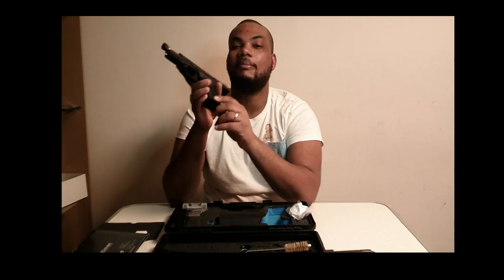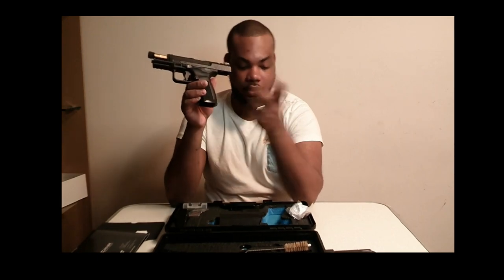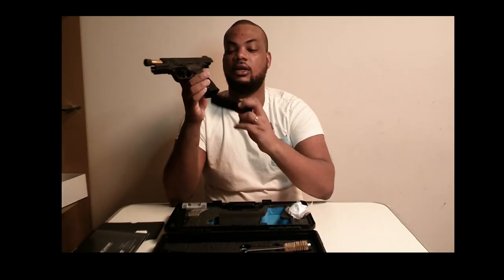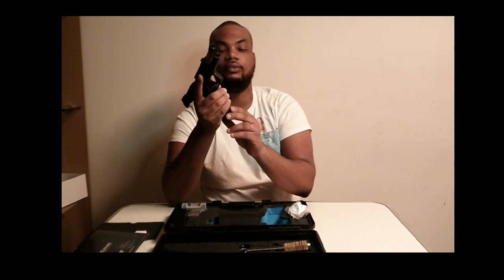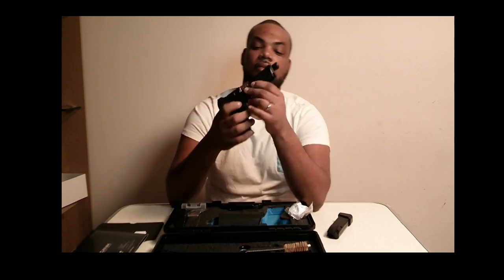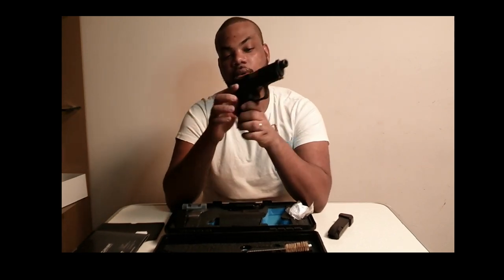It comes with a mag well on it, so it makes it pretty easy to slide the magazine in. See — very easy, no delay, because the mag well is on it.